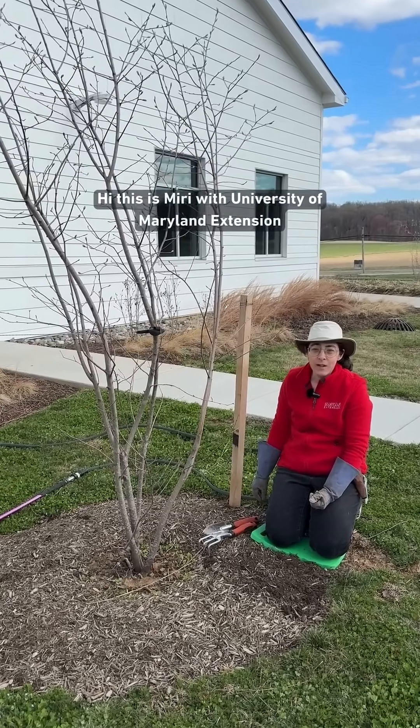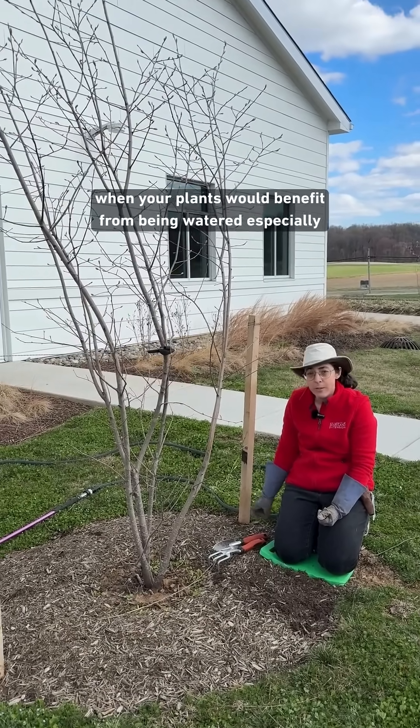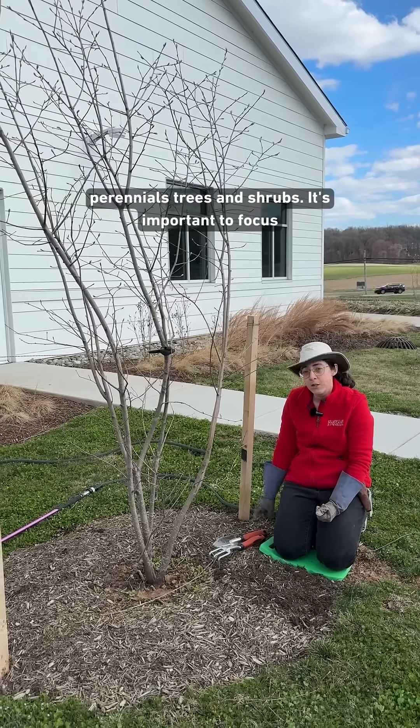Hi, this is Miri with University of Maryland Extension and today's gardening tip is going to be about determining when your plants would benefit from being watered, especially perennials, trees, and shrubs.